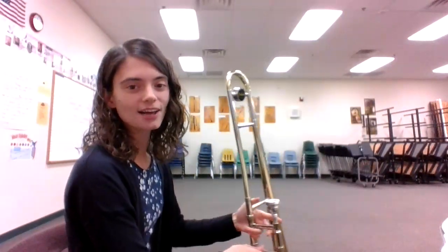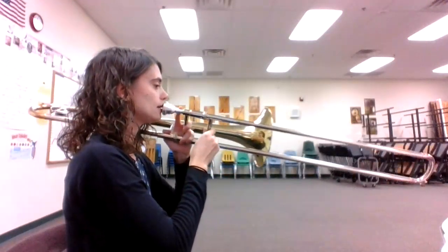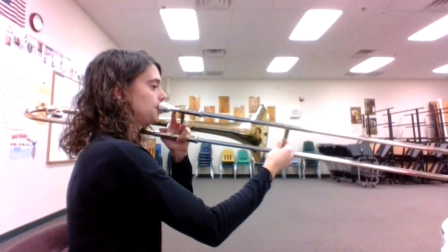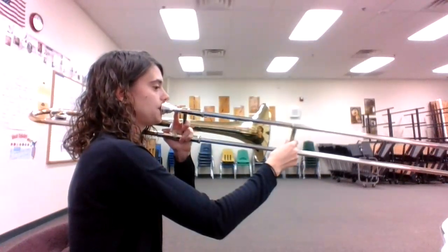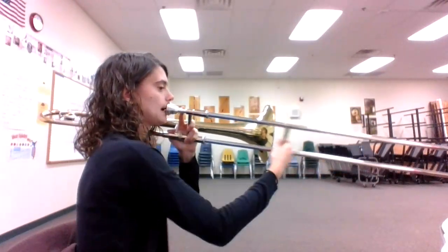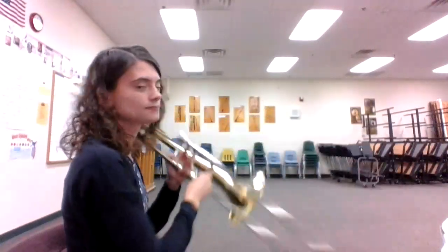Alright, let's play it one more time together. Here we go. One, two, and ready, go. I hope this helps. Happy practicing. See you soon.